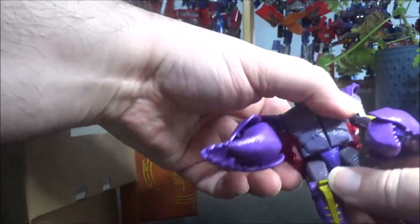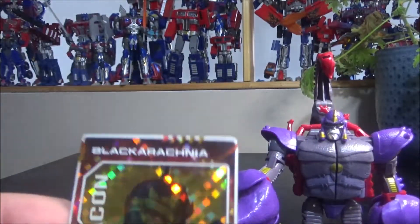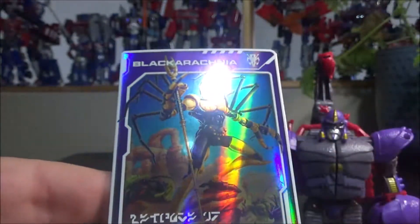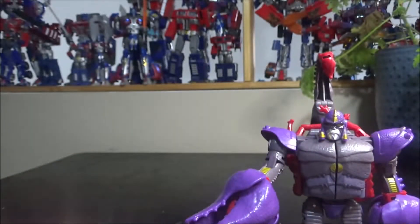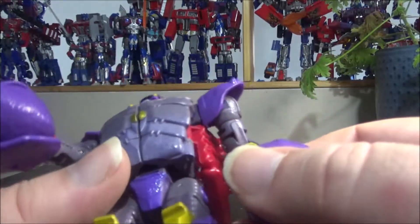We have the card, and this one is Black Arachnia. I've gotten Black Arachnia a couple of times now. Looking at the other cards I have — there's another Black Arachnia here too. Checking underneath, since the back also sometimes has something different — one is crouching, and this other one is crouching again. So yeah, it's a new card I guess. One more card for the deck.